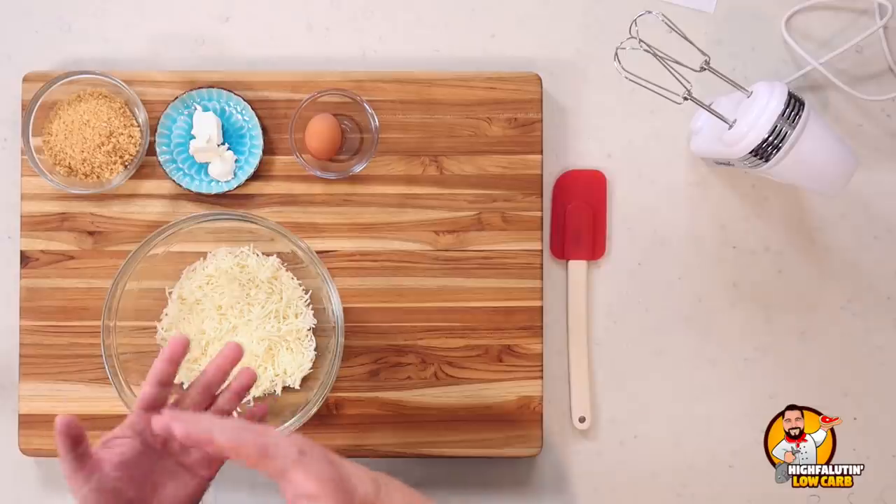Now let's start the second recipe, which was probably the most requested in the last video's comments — this is by the fabulous Maria Emmerich at mariamindbodyhealth.com, and it's her carnivore pizza crust. I had so many recommendations I could probably make ten of these pizza battle videos. Let me know in the comments if you want me to do a third one. This is essentially fathead dough without nut flour — she replaces the nut flour with pork rinds.